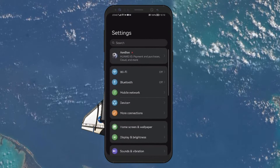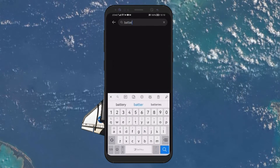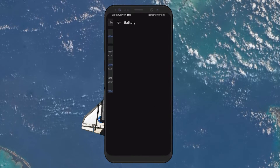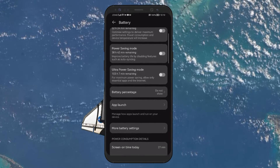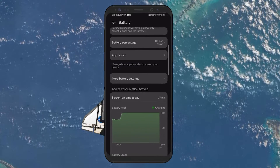Activating battery saving mode is another useful tip. This mode minimizes background processes and app activity, which can otherwise draw power away from charging. Just like airplane mode, you can find this option in your phone's battery settings. Search for terms like battery saver or power management in your settings search bar to find the battery saving mode.